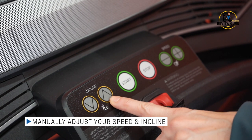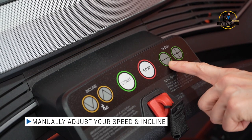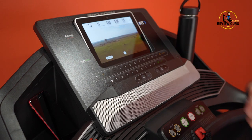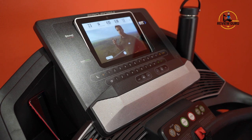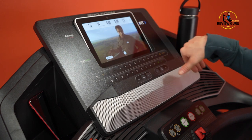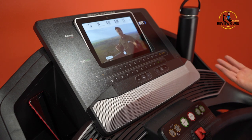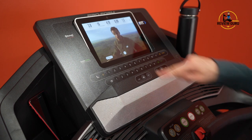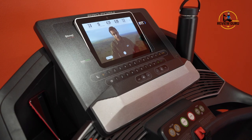The manual incline buttons adjust by 0.5 increments — so 1, 1.5, 2, 2.5 — while the manual speed buttons adjust by just a tenth of a mile per hour, giving you very customized control. My favorite walking speed is 3.3 miles an hour, so I can set it to 3 with the preset and then fine-tune it with the manual button to hit that 3.3 sweet spot.